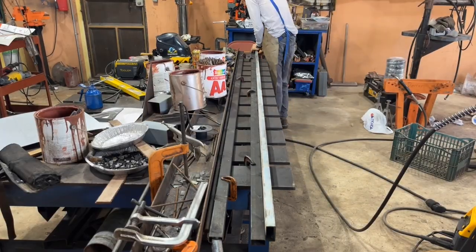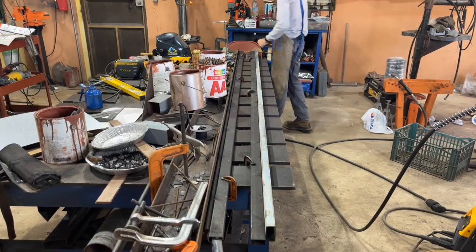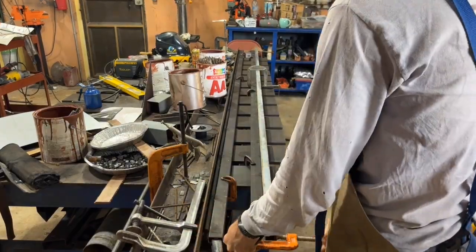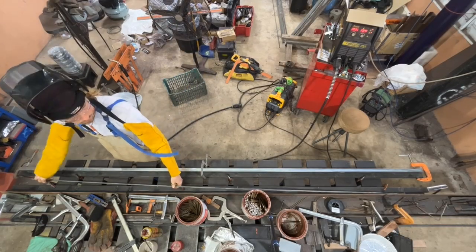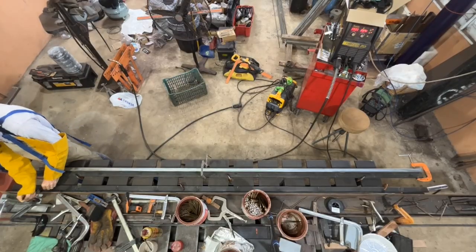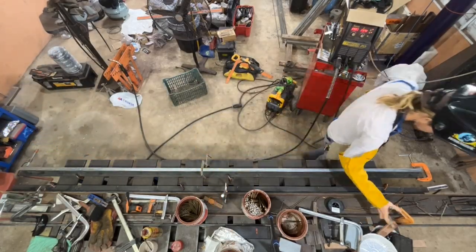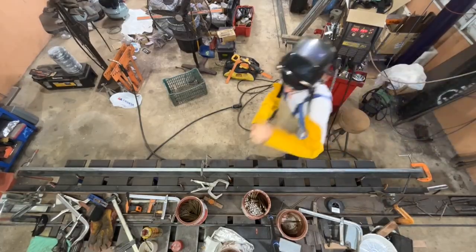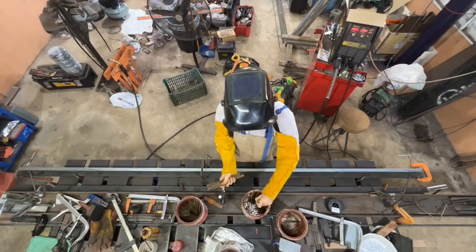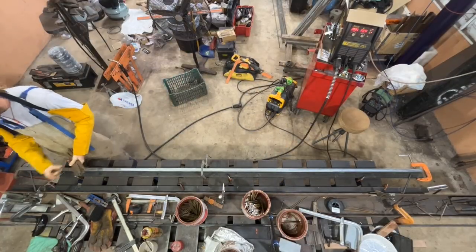On the fabrication side, I was able to get assembly and welding down to around 17 minutes per bar joist. Cutting all the bars would take probably another several minutes per bar joist, so definitely not terrible — but it depends on what you have to pay or what you think your time is worth.